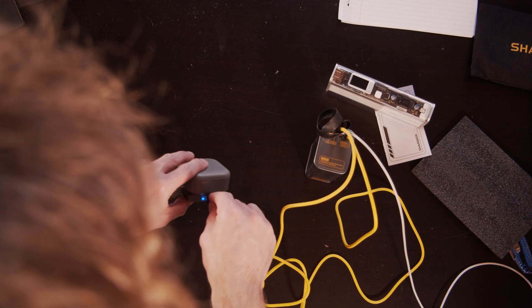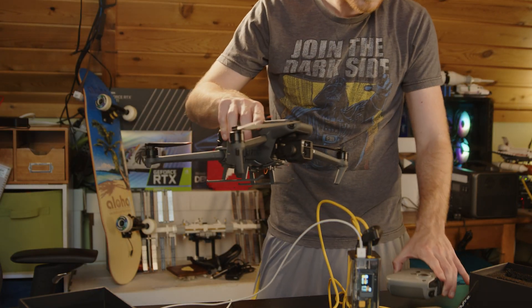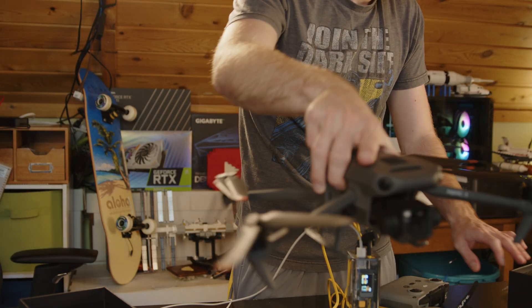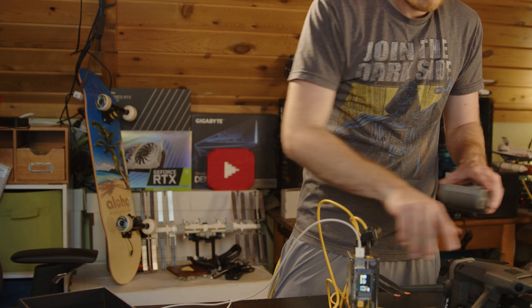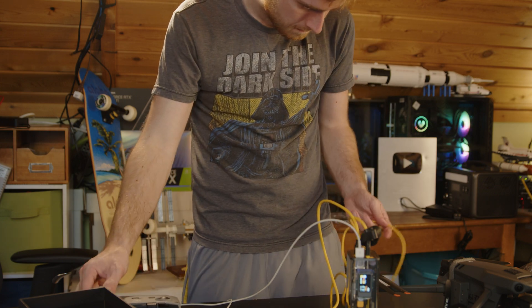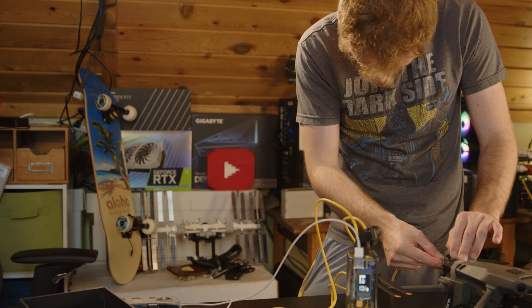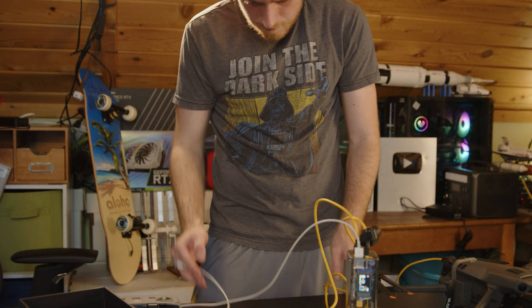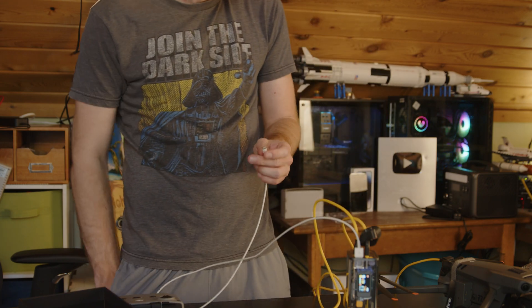You can charge things like parachutes, controllers, drones, phones — stuff like that.